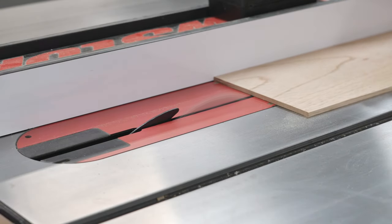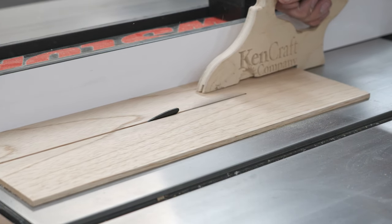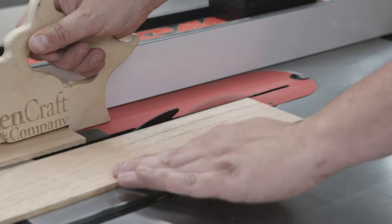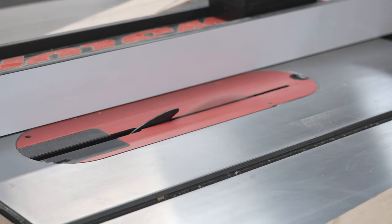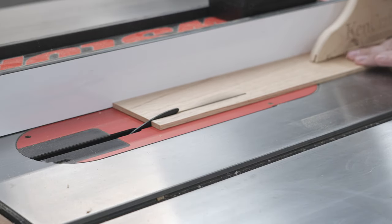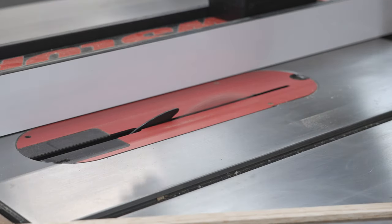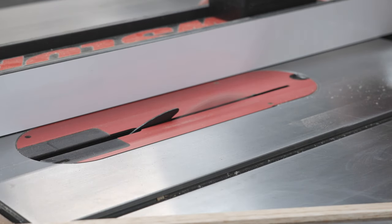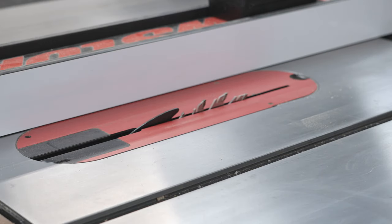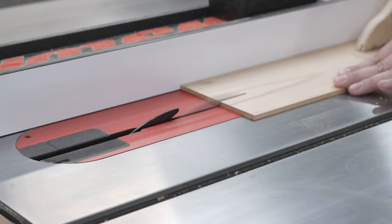We need to line the interior of this box with Spanish cedar. Almost all humidors are going to do this because Spanish cedar is really good at controlling moisture. It's also resistant to rot, it doesn't move that much, and it has other benefits that really make it the prime wood for humidors. Personally, I don't really like working with it — the dust has a weird smell, it's almost rubbery, and I always end up with some dust in my mouth. It tastes like I'm chewing on a rubber band, but it is a necessity for this project.